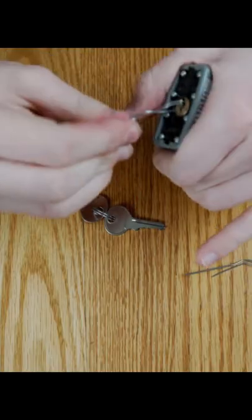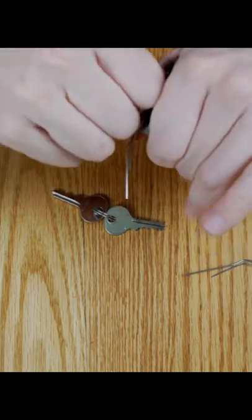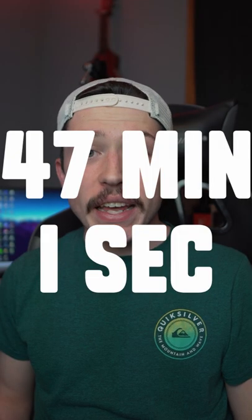Even though I was coming in with no lockpicking experience, I was able to crack this lock. Yes! In 47 minutes and one second.